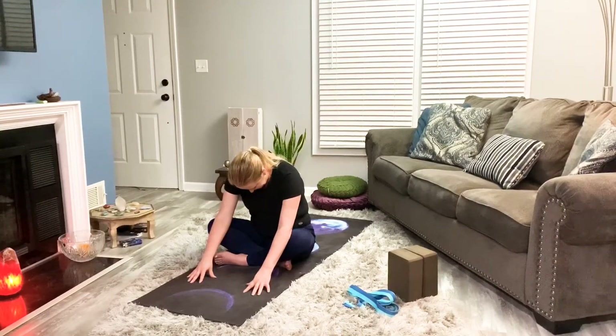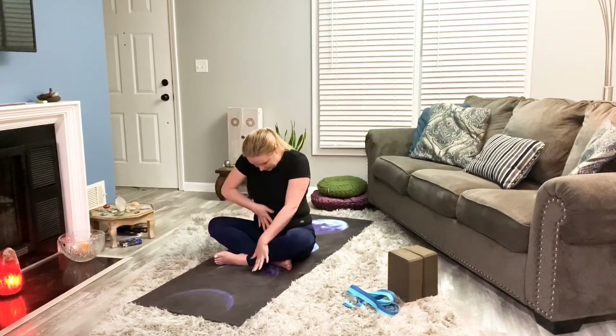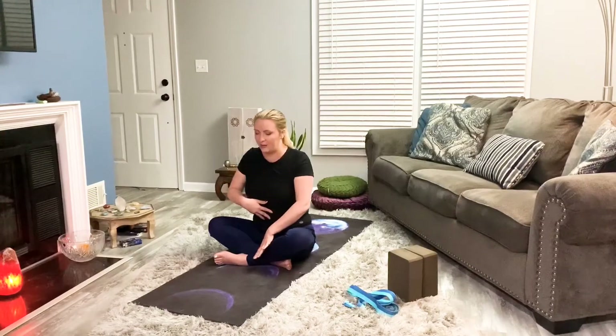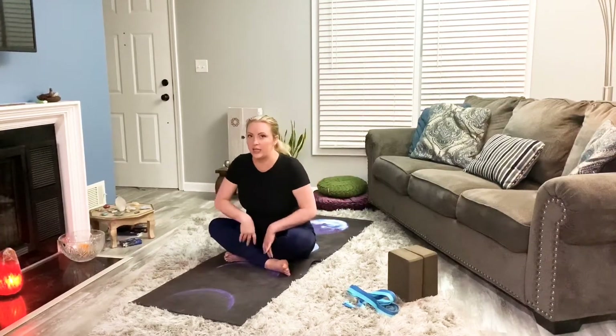Breathe. Notice any tension that's still hanging in the neck. Notice where you can release. One more deep breath. We begin to walk the hands in, stacking the spine by zipping through that core one vertebrae at a time, head stacks on top, crossing the legs in the other direction. This time we'll take the hands out — one palm up and one palm down.